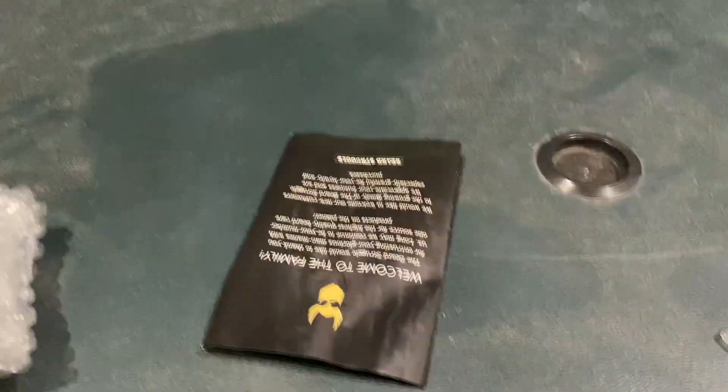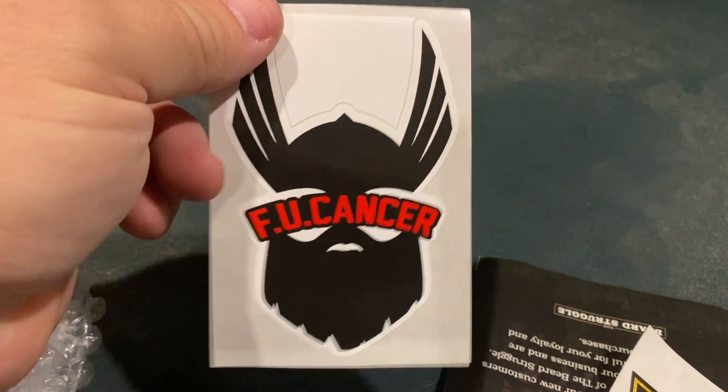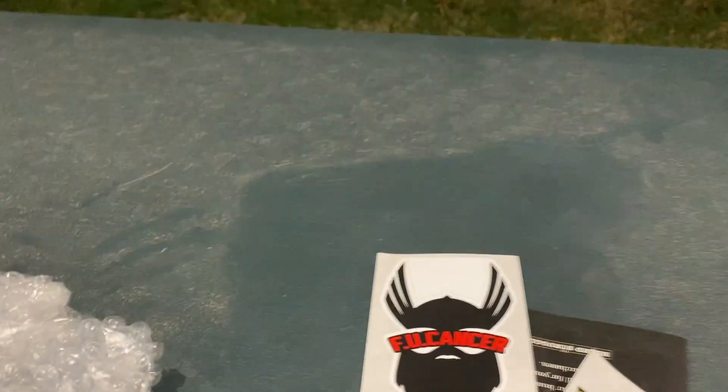So guys, I purchased these originally — there's a brochure in here. Oh yeah, some stickers. Everybody hates cancer. Like I was starting to say, I had purchased these originally, maybe about a month ago or so, started using it and I really like it. It's probably the best soap that I've used so far — the soap and conditioner. I got some oil this time and we'll open it up so you guys can see.